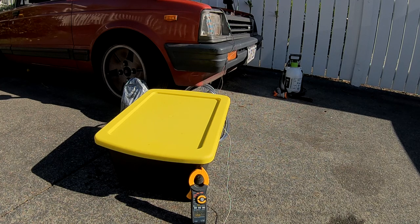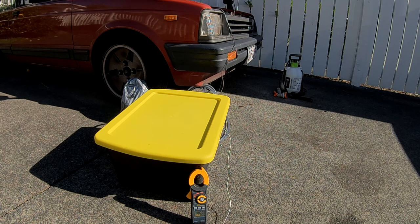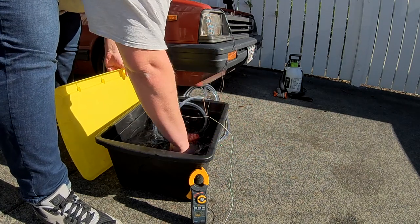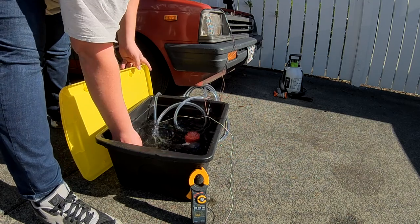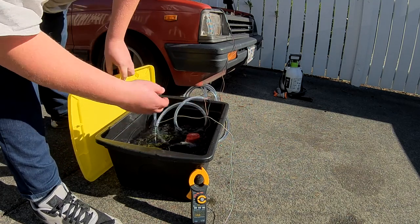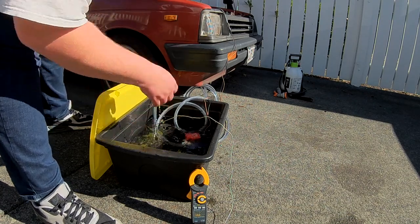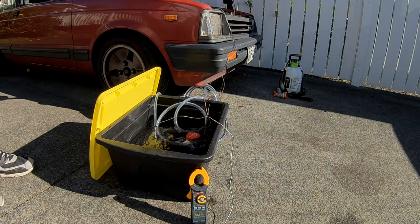Apparently the magic number is 44.4°C or 112°F, so let's see how long it takes to get there. It's been about 25 minutes and we're now at 45–46°C. That's about 113–114 Fahrenheit. This is a fantastic shower temperature.